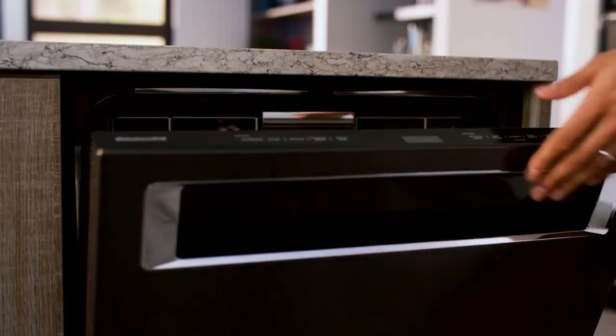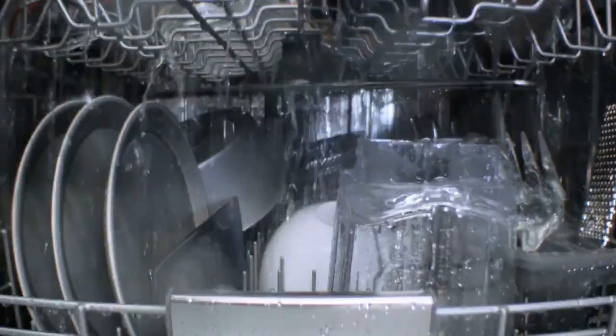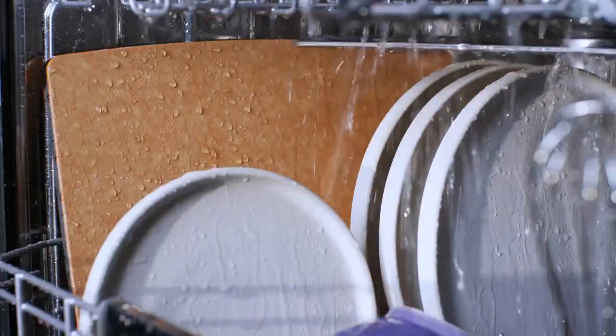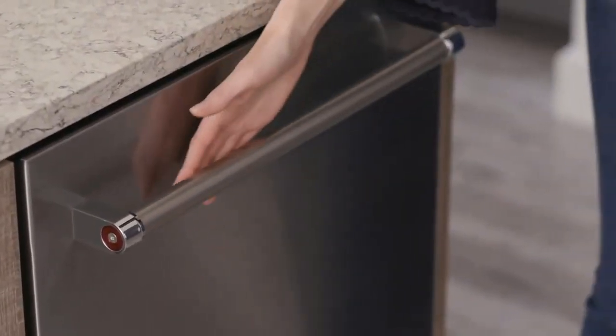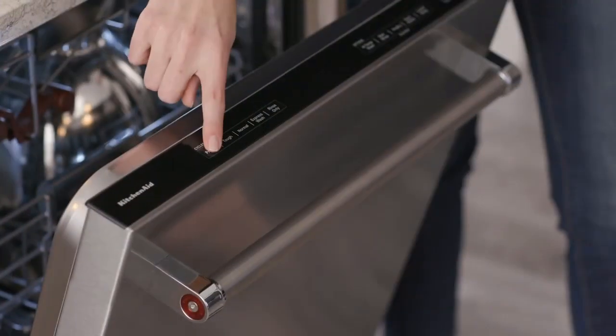Along with the standard cycles, some high-end models may feature additional settings including express wash, rinse only, heat dry, high temperature wash, bottle wash, sanitize rinse, and top rack only. A delay wash setting also comes in handy for programming the dishwasher to run at a set time, be it first thing in the morning or after everyone has gone to bed.